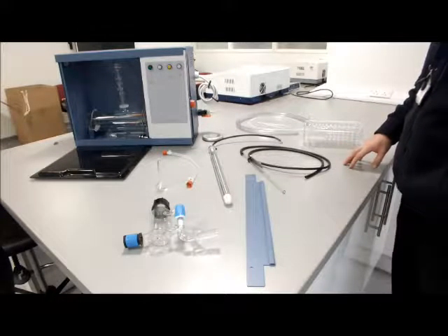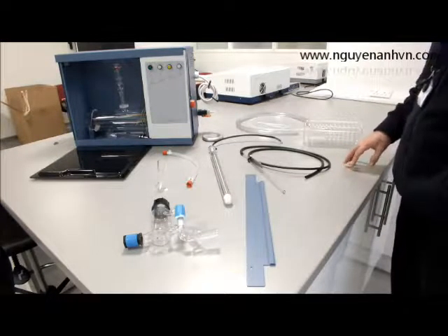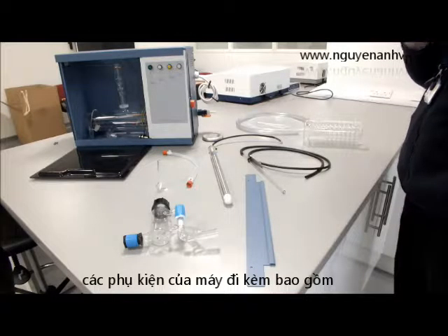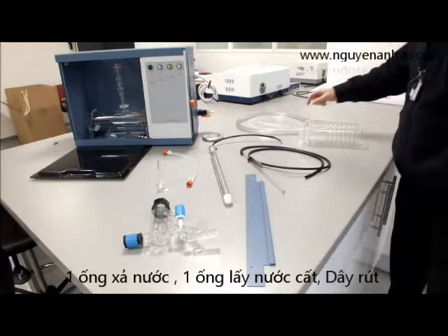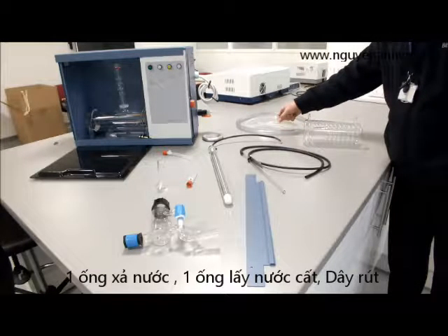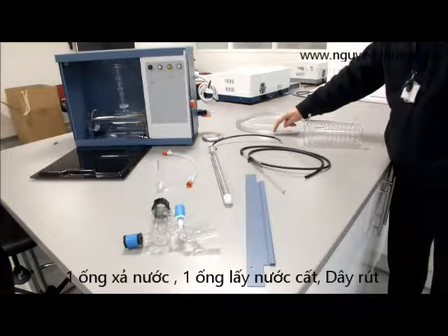This video is about the installation of the Stuart Aquatron A4000 water still. The first thing that needs to be checked when unpackaging the unit is to check that all the parts are actually in the box. Starting with the hose kit, which consists of a 16mm hose, an 8mm hose, and two tyre wraps. Each one of these is one metre long.